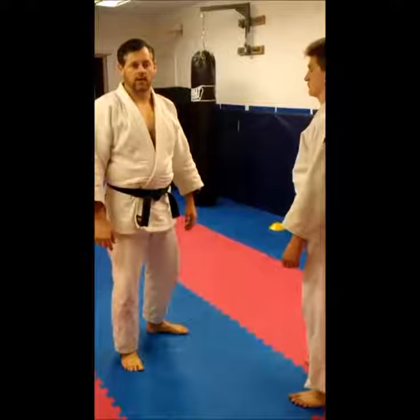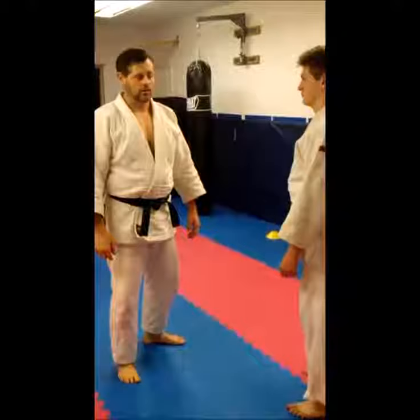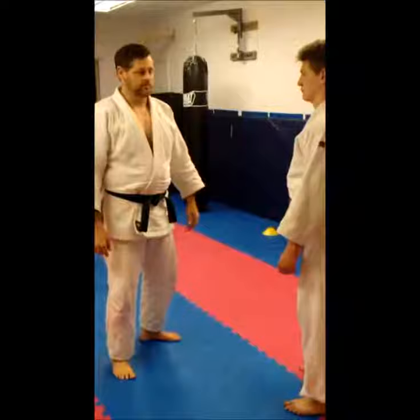Hi, I'm Sensei Andy from Iron Forge Martial Arts. I run the Judo program at our school. Today I'm going to be covering a technique called O Uchigari, which is Big Inside Reaping Throw, or in wrestling they call it Inside Leg Trip. First I'm going to demonstrate the throw, and then I'm going to show you the progressions I like to use to teach this.